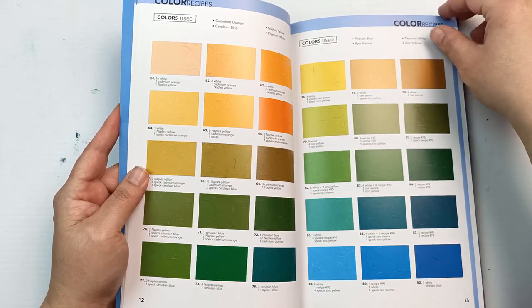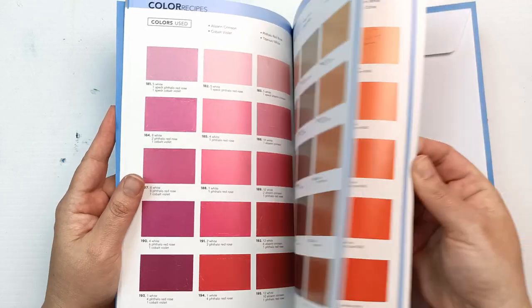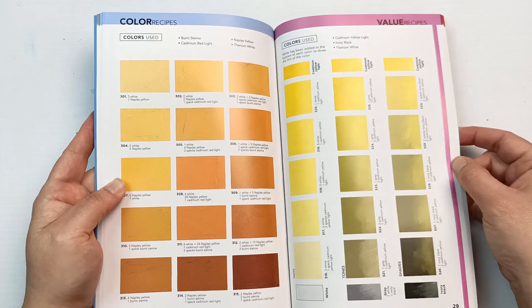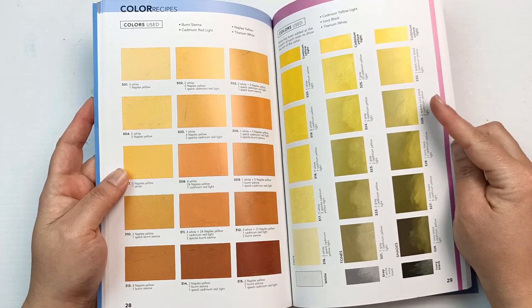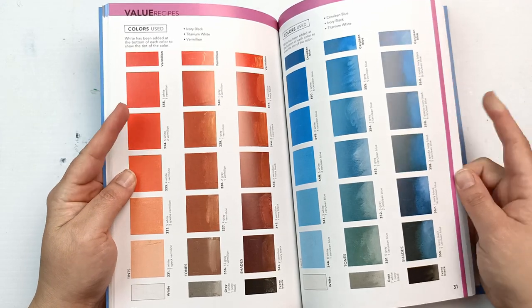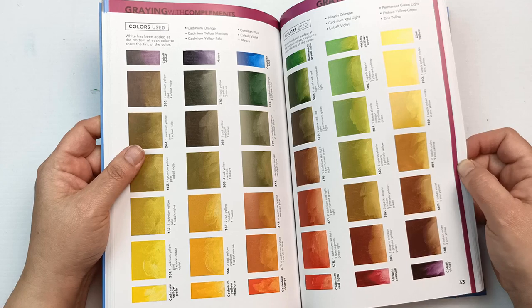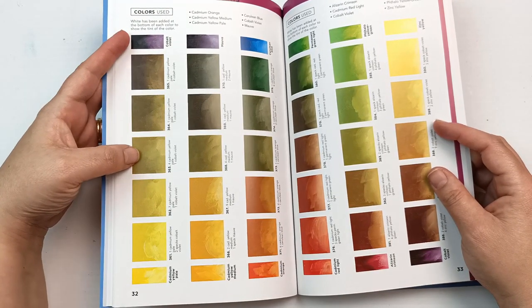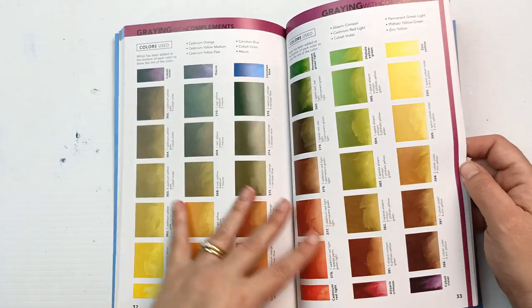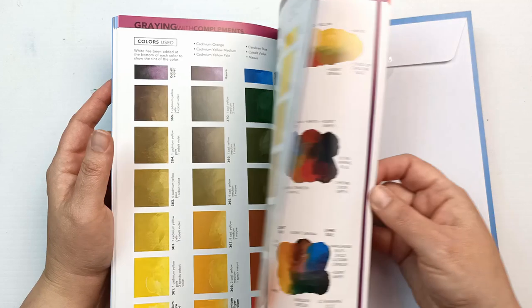These are very much traditional colors that have been around for decades. This book was first published in 1994, so it's pretty old. It's basically the same concept as the watercolor one, although here you're not mixing with water. Starting with yellows and greens, going into blues, it has the same structure: value recipes mixing cadmium yellow light with black, and 'graying with complements' — which is that same complementary color neutralizing idea. I do mix my colors like this a little bit, although not as much as I probably should.